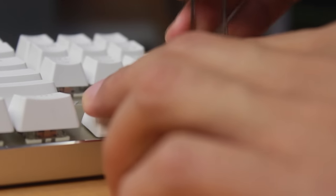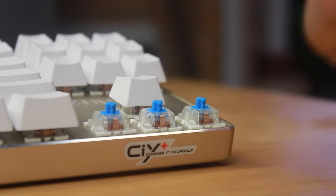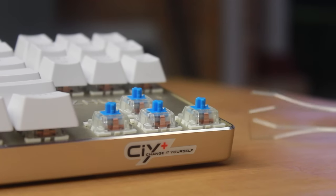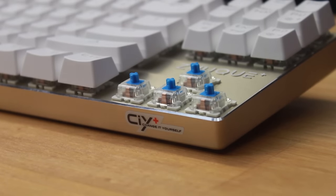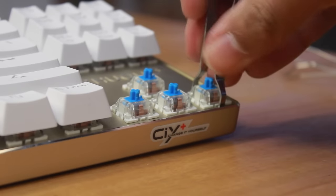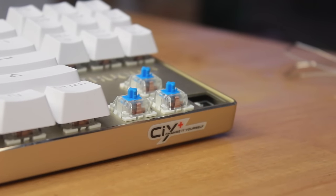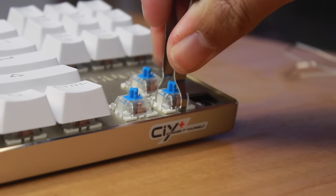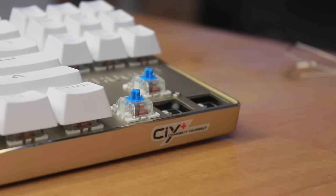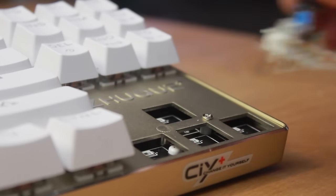Now we can get to the main attraction of the keyboard — the change-it-yourself aspect. Taking off the keycaps, we can see this keyboard uses Outemu Blue switches, which are Chinese Cherry MX clone switches with pretty much the same characteristics as the MX Blues — clicky and tactile. The cool thing is that by using the switch removal tool included, we can remove the key switch with absolutely no desoldering needed. It's just like pulling any other key switch out — there are plastic tabs on each side that just need to be pushed in and then lifted up. I'd be wary about constantly changing these though, as the plastic tabs will wear out and snap over time.